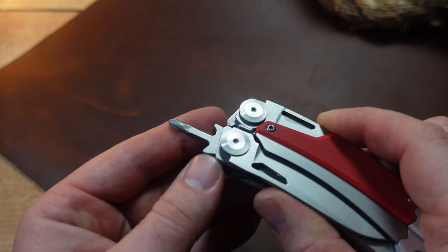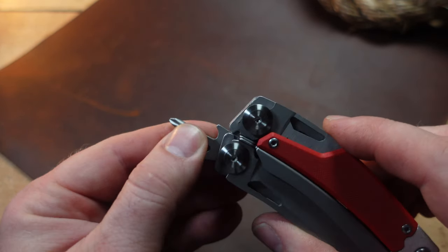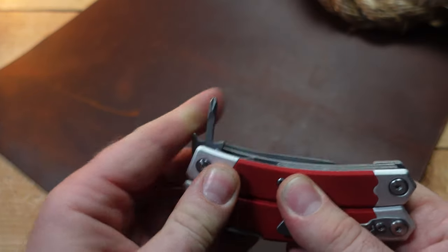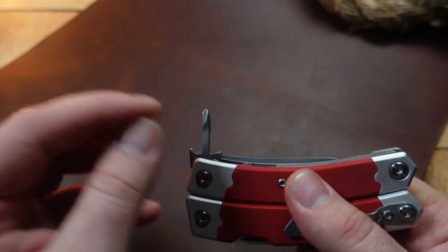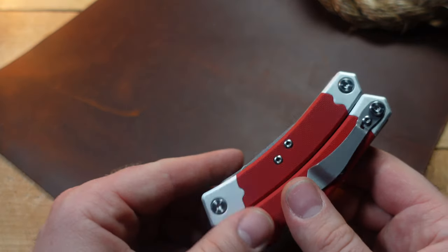These tools aren't super bright and shiny like some very cheap ones — they seem a little better than that. But they're definitely not as good as the Day of Camping, Byberry, Wave, or Surge clones. Keep that in mind.